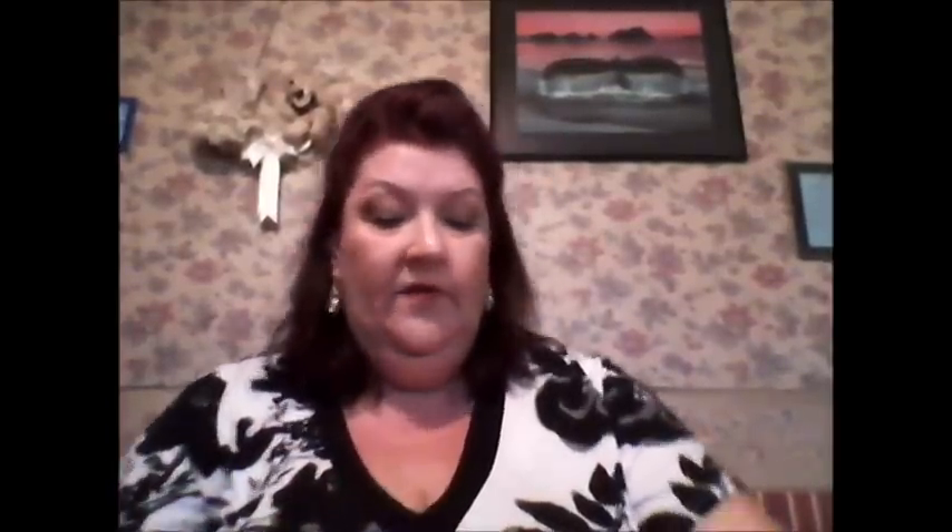You can see the sparkles running all the way through these — absolutely beautiful. And the last one I have is Sparkling Copper. That's what it looks like — a very red-toned brown, sort of cherry-toned brown.